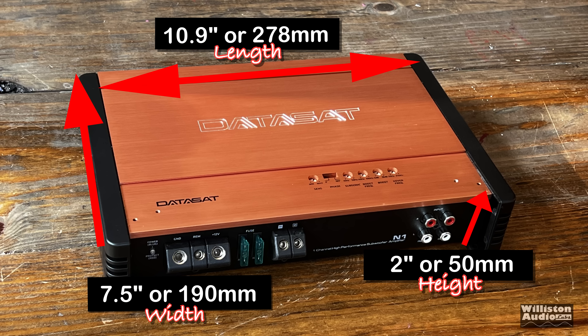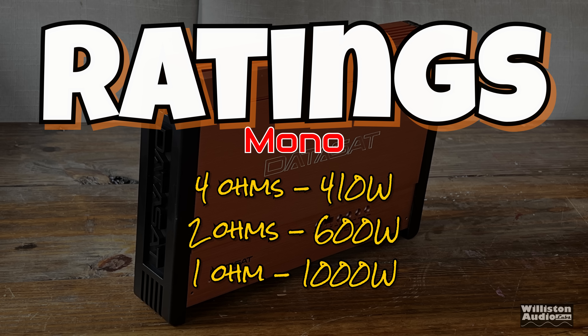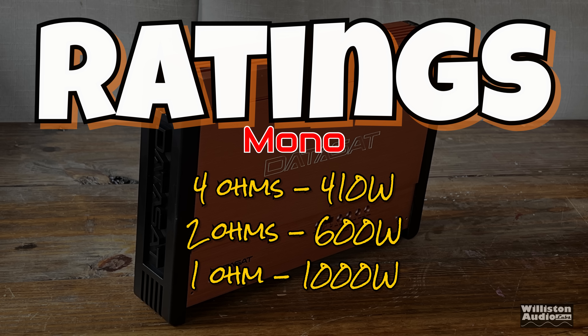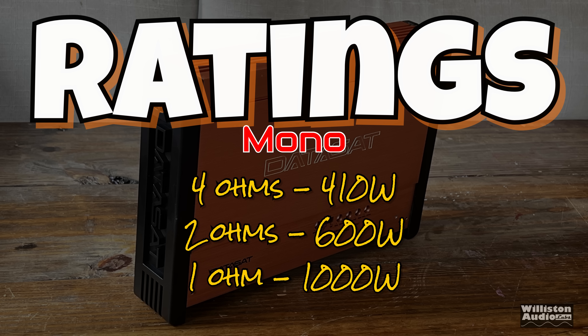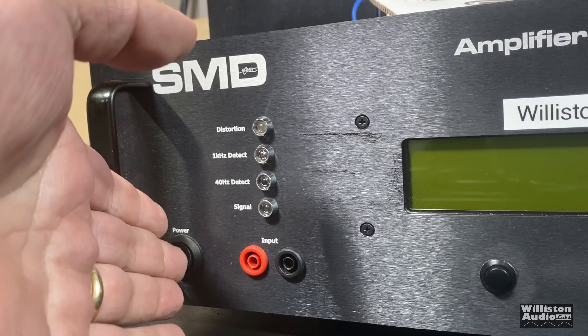As far as dimensions go, 10.9 inches on the long side, 7.5 inches for the width, 2 inches for the height. Although the manual does seem to be pretty thorough, it does not give us voltage ratings for the amplifier. 4 ohms: 410 watts. 2 ohms: 600 watts. 1 ohm: 1000 watts. And is that RMS or peak? I don't know, because it doesn't say.